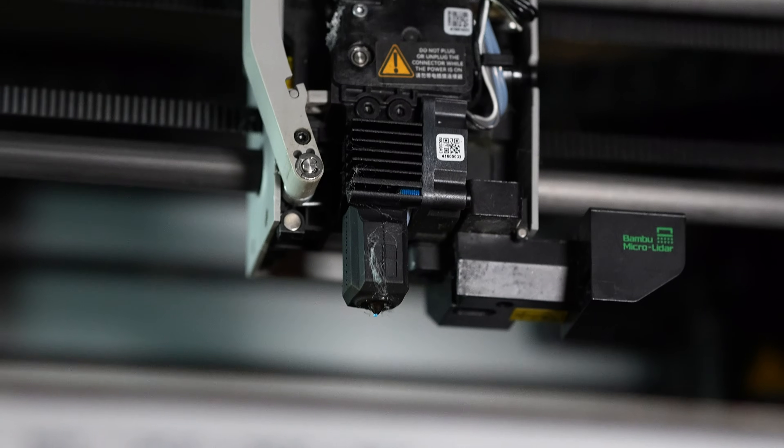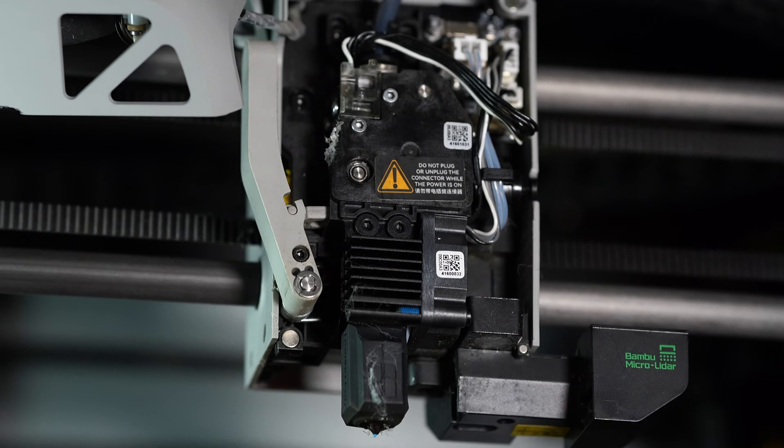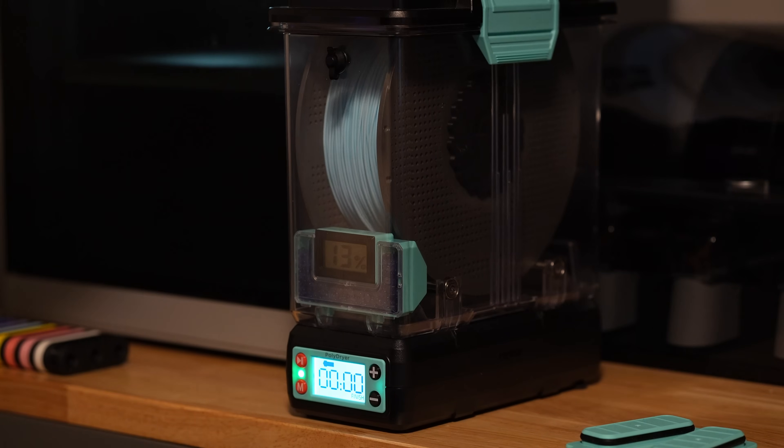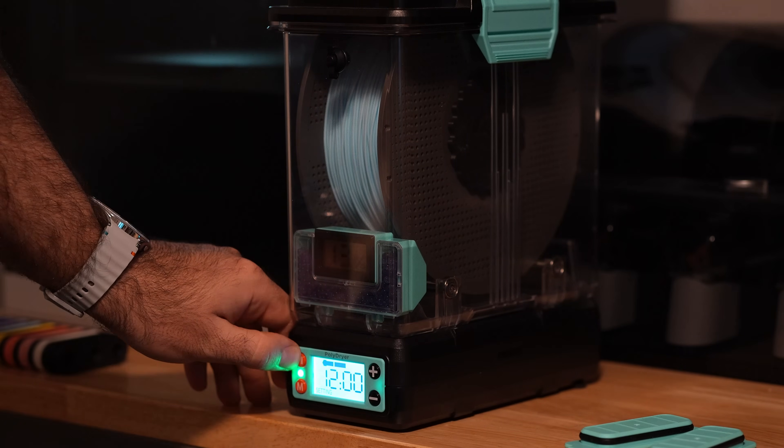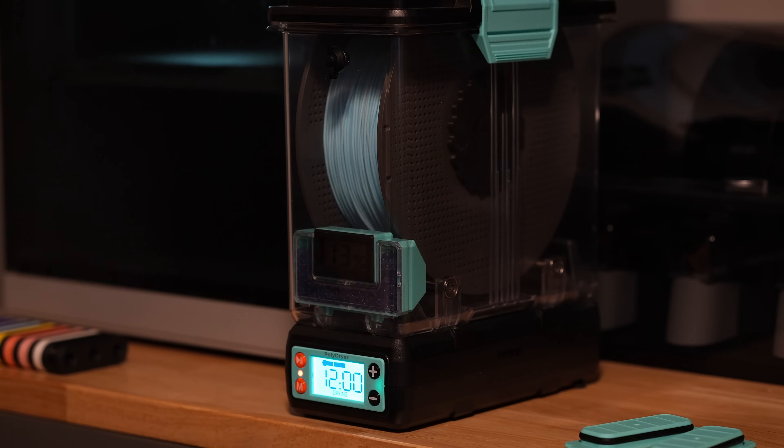Since I have Bambu Lab printers, I don't really struggle with the extruder system since they're all direct drive. For this video, I used 90A TPU from Bambu Labs and made sure that I dried it thoroughly before starting these prints. There might be a tiny bit of moisture shown throughout, but for the most part it was very dry, and the results I got were very, very good.